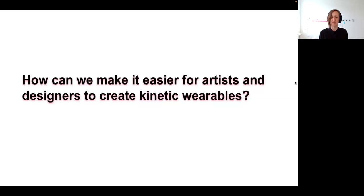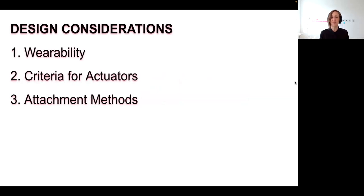So we asked ourselves: how can we make it easier for artists and designers to create their own kinetic wearables, and how can we get people started a little bit faster? Our first step in developing the kinetic wearables toolkit was to outline our design considerations, including wearability criteria, criteria for actuators, and attachment methods.